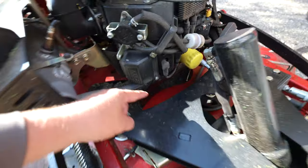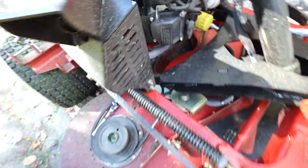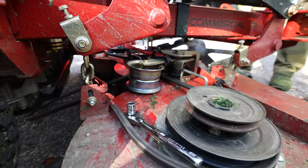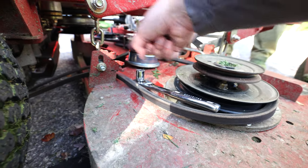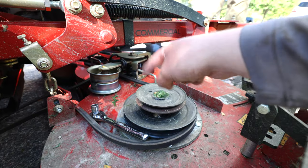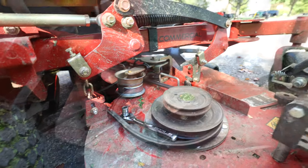So somehow the belt that's looping in there is supposed to go around this pulley, and it's almost impossible for the belt to get underneath here. We watched another YouTube video where somebody ratchet strapped this — you pull the bolt off, that brings the pulley off. Let's show you guys that really quick.